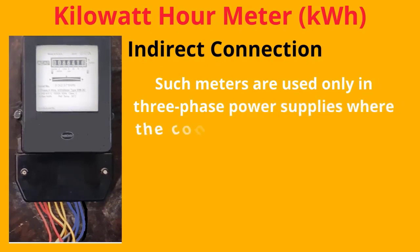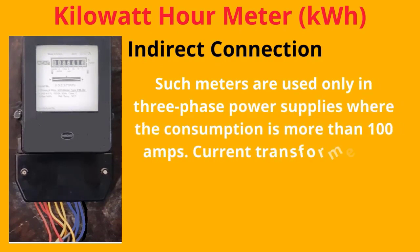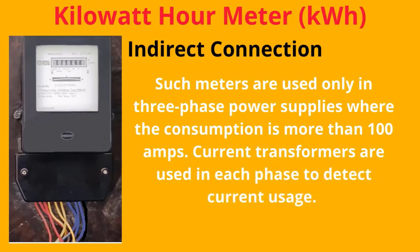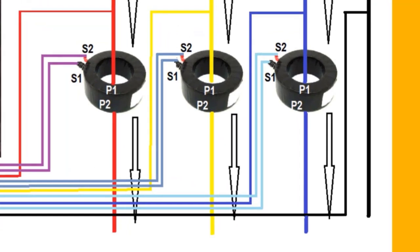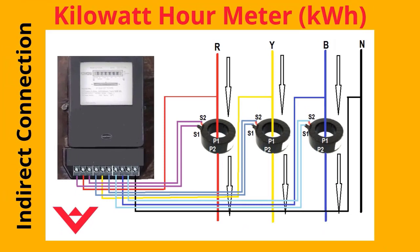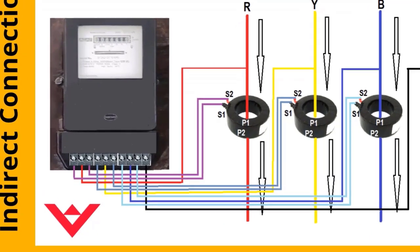Indirect connection method: These meters are used only in three-phase power supplies where consumption is more than 100 Amps. Current transformers are used in each phase to detect current usage. The output connections of the current transformer are connected to the meter with its phase as shown in the figure. Here, the main power cable does not connect directly to the meter — the power goes through a current transformer, which senses the current flow depending upon the usage of power. The variable current is available at S1 and S2.